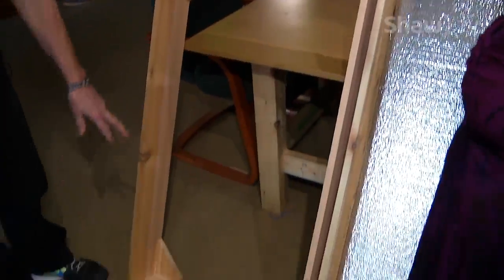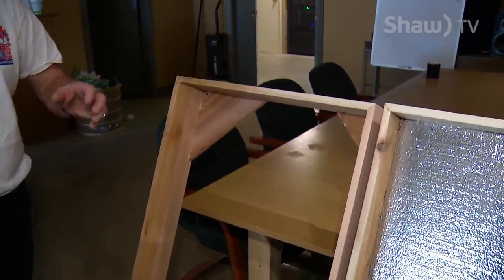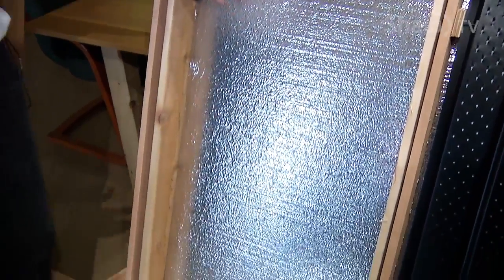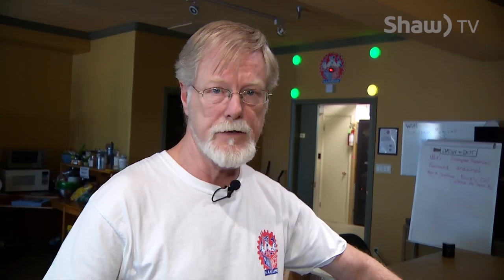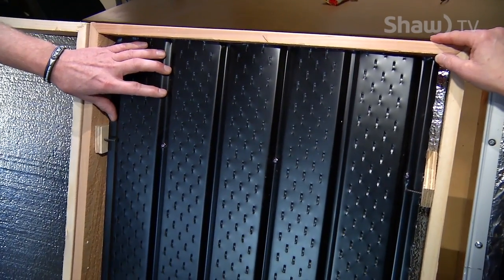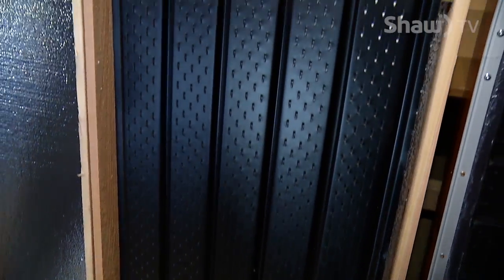I buy fence boards from Home Depot and build basically a one-by-six box with some braces that are used later on to support the inlet and outlet of the box when it's done. Home Depot also provides foam, which is perfect — it's got a reflective material on it and stands up to heat very nicely. From there we go to the next stage, which is an aluminum metal soffit. This material is very good — it heats up to about a hundred and forty degrees Fahrenheit in the Sun just sitting there doing nothing.